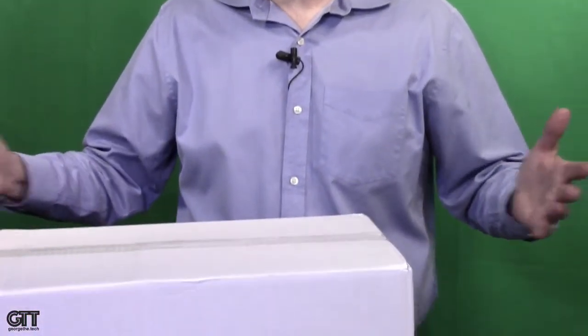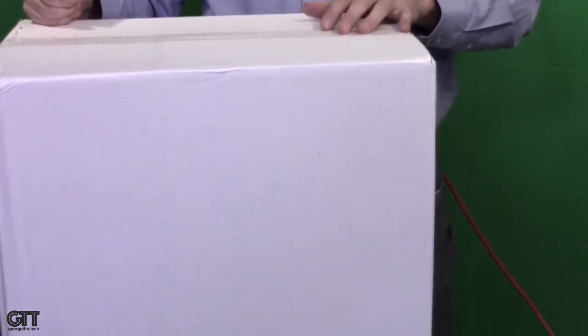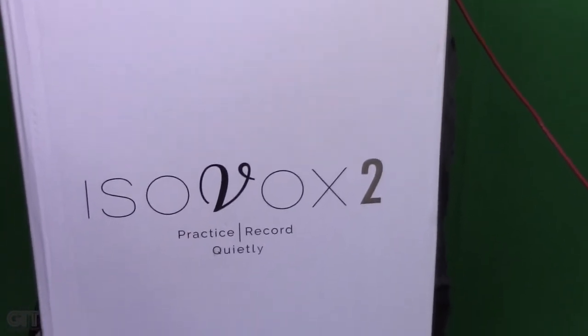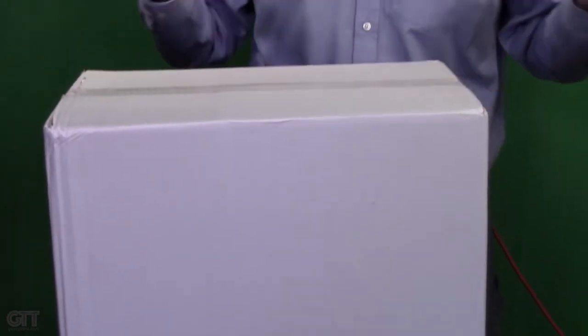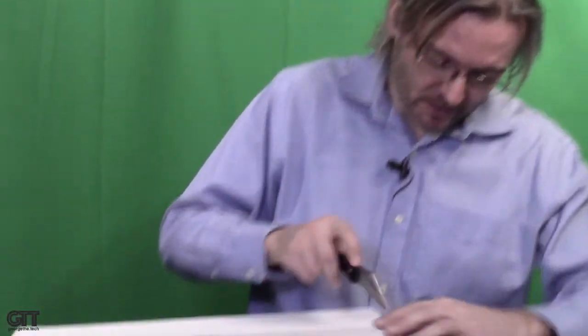Let's start tearing open the box and see what's inside — it's still sealed. This is the box the Isovox 2 will come to you in. These are shipping right now in the United States from B&H and several other dealers. They run right around a thousand bucks, and that's with free shipping. So let's see what a thousand dollars will get you. Is this the way to get your home studio set up quickly and get great sound quality without a major use of space?